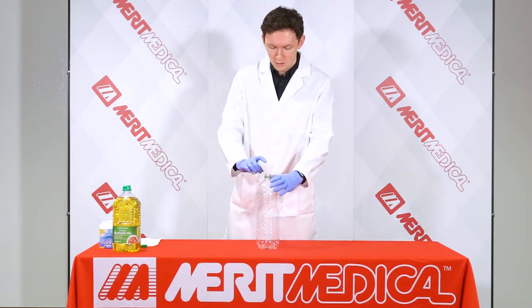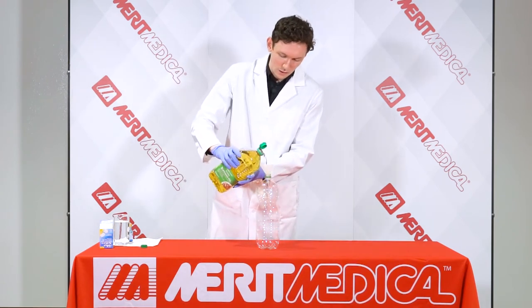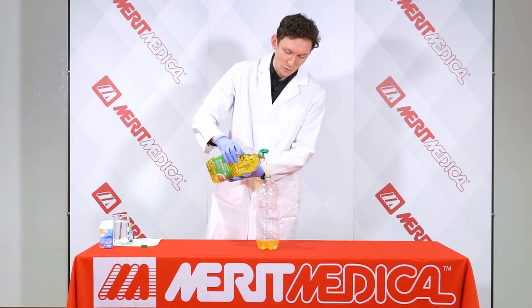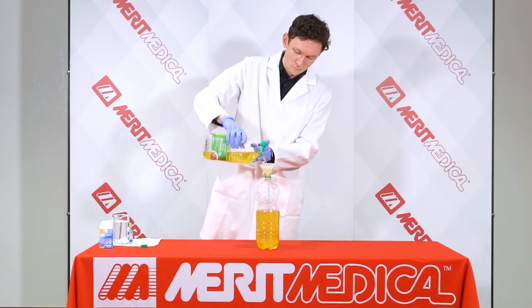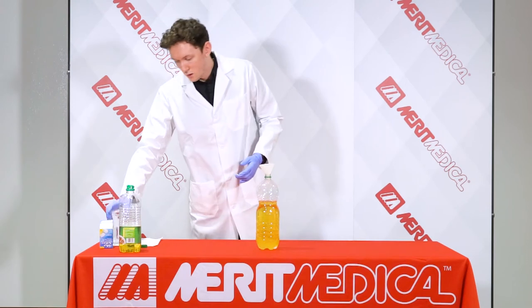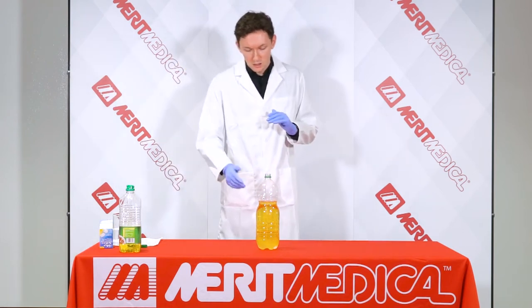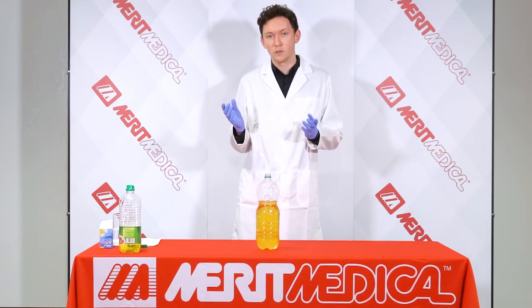Okay, we can get started. Firstly, I'm going to take my container, use a funnel to help me, and then add my oil. I carefully add in the oil, trying not to make a mess. We're going to fill this about three quarters of the way — just over half full — with the oil, and then we're going to add in our water. Once that settles, instead of the oil and water mixing, they're actually going to form two separate layers. We'll see the water at the bottom and the oil layer sitting on top, because oil is actually lighter and less dense than water.